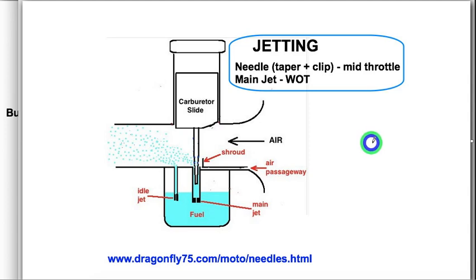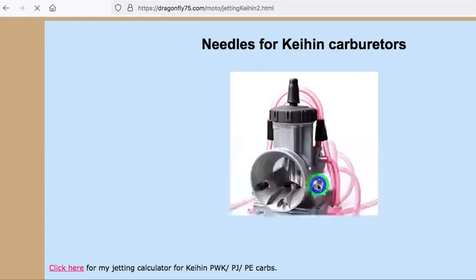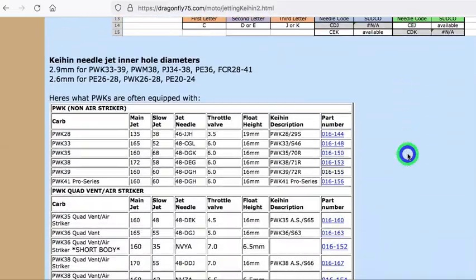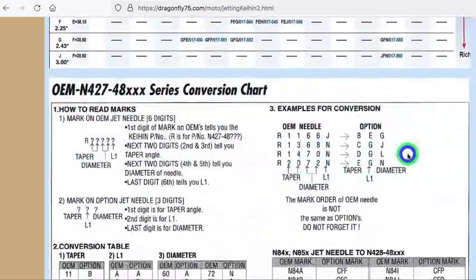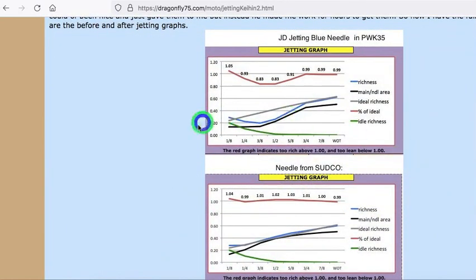When trying to set the ideal jetting for a bike, you'll likely wind up having to change the needle. I highly recommend going to this page on my website because it really gets into the different needles available for each carb. It's a lot of information, but it's hard to be perfect — and perfect is so rewarding. When you ride a bike that's perfectly jetted, it's just so refreshing.